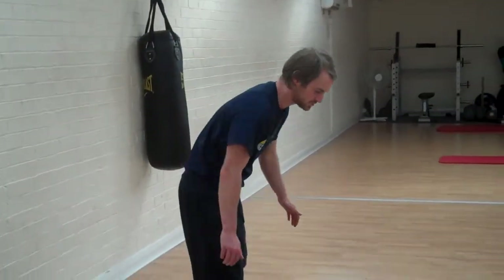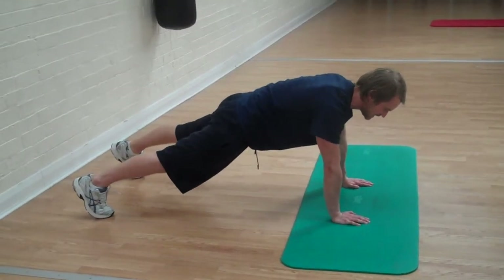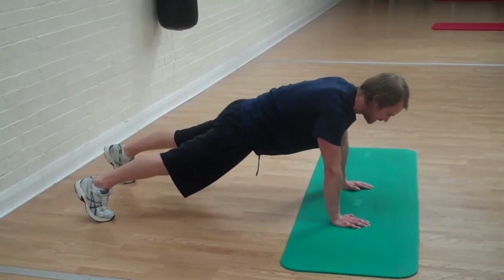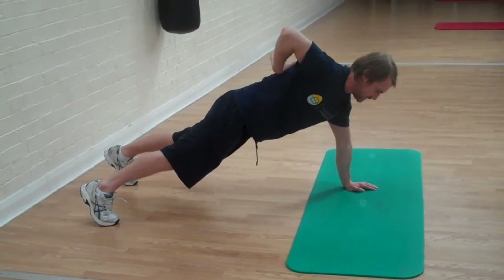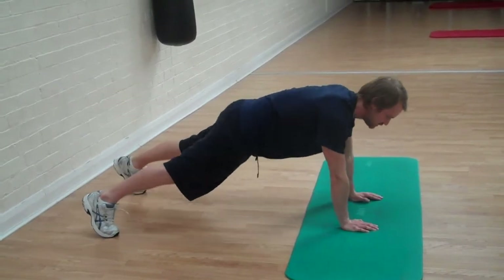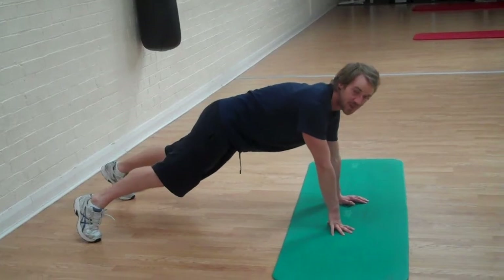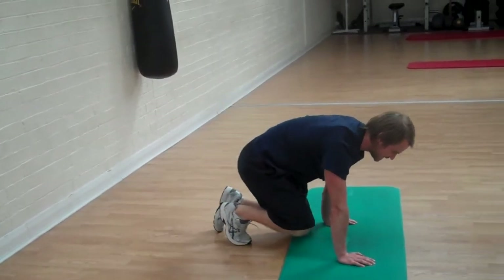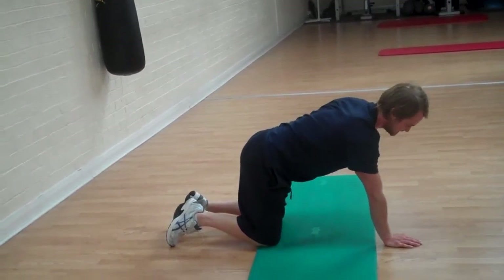The next exercise is renegade rows. Similar to press-ups — in that wide-arm position, squeezing through the abs, just bring your right arm in as close as you can to your body, squeezing the lats, then back down. So 1, 2, 3, 4, up to 10 and then you're done. An alternative is to do it on your hands and knees — same movement but modified.